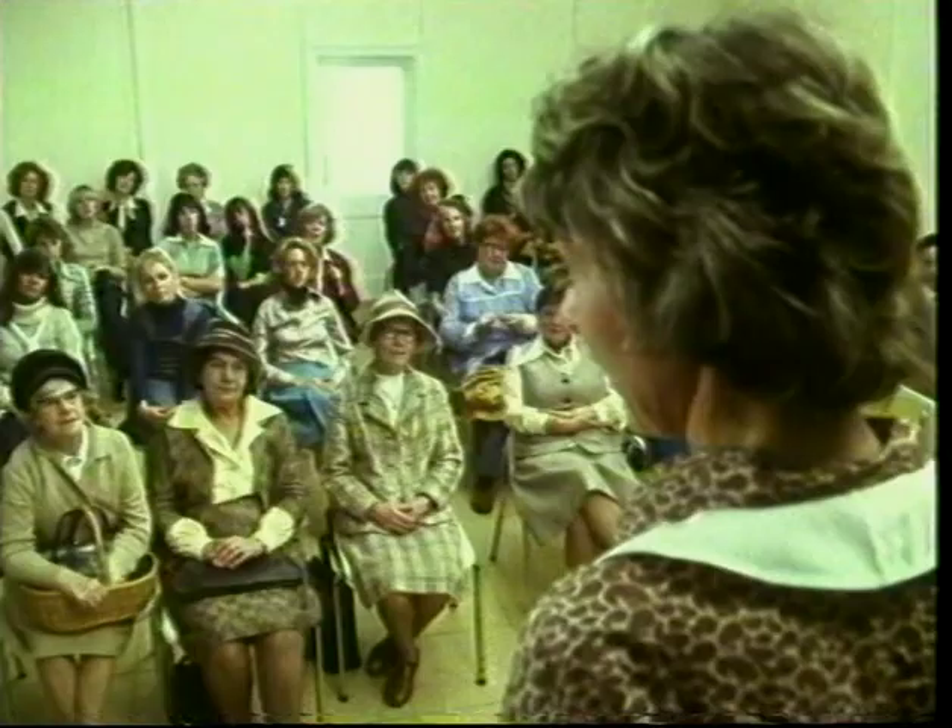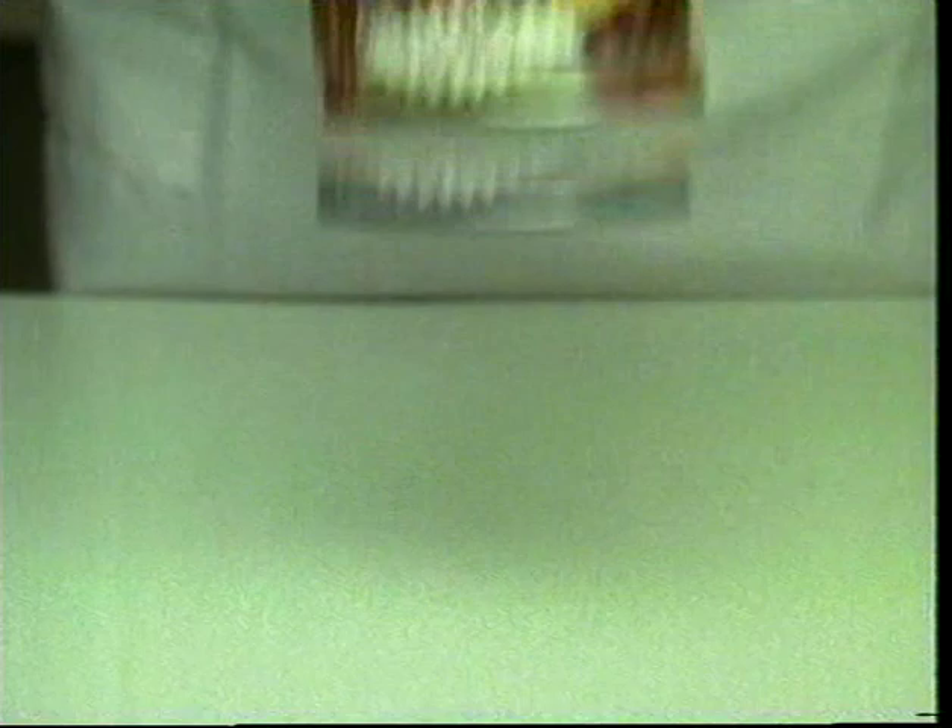Hands up all those who have found lumps of fat or gristle in a meat pie filling. Let me introduce you to Yeoman — the original pie filling guaranteed to have no lumps of fat or gristle.